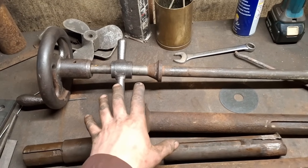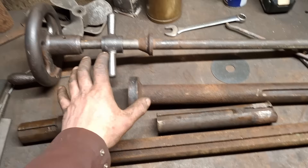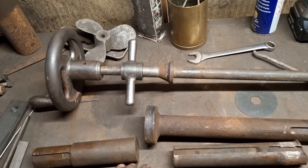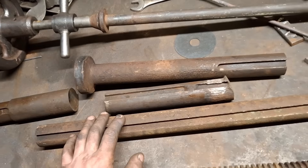This repair job kind of marks the beginning of the second phase of this project, really — where we move away from the major dismantling to the final work of repairs and recreating what needs to be recreated.